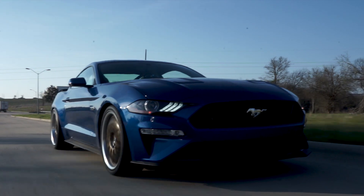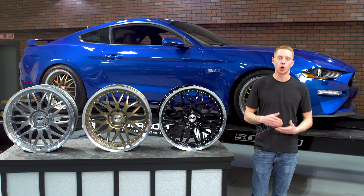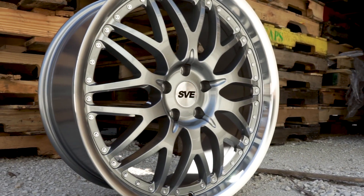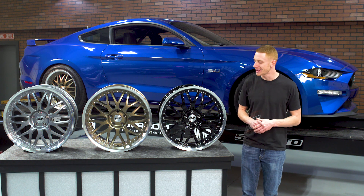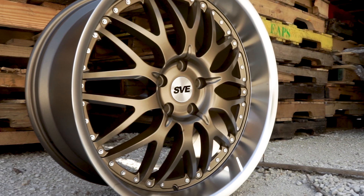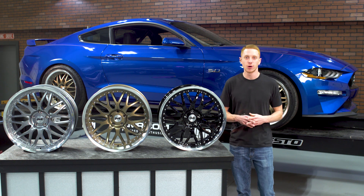The SVE Series 3 wheel is currently available in a 20x8.5 and 20x10 inch offering. The 20x8.5 inch wheel will incorporate a 6 inch backspacing, positive 32mm offset, a 1 inch lip, and it's going to tip the scale at approximately 29 pounds. The 20x10 inch wheel will feature a backspacing of 7.15 inches, positive 42mm offset, a 2.25 inch lip, and it's going to weigh in at approximately 28 pounds.